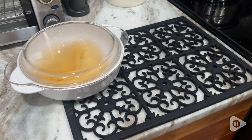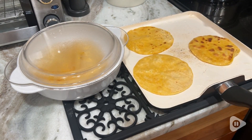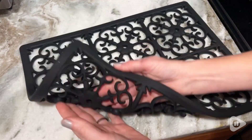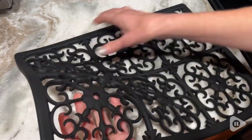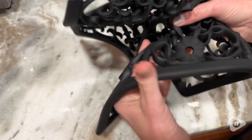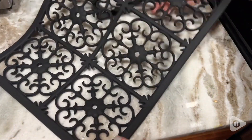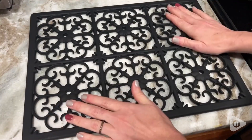This trivet is a 16 by 12 size, and you can see from the side that it is super thick and protective of your countertop. Not only that, but it is very, very pretty. It has a beautiful European trellis-like design and it really protects all of your countertops.